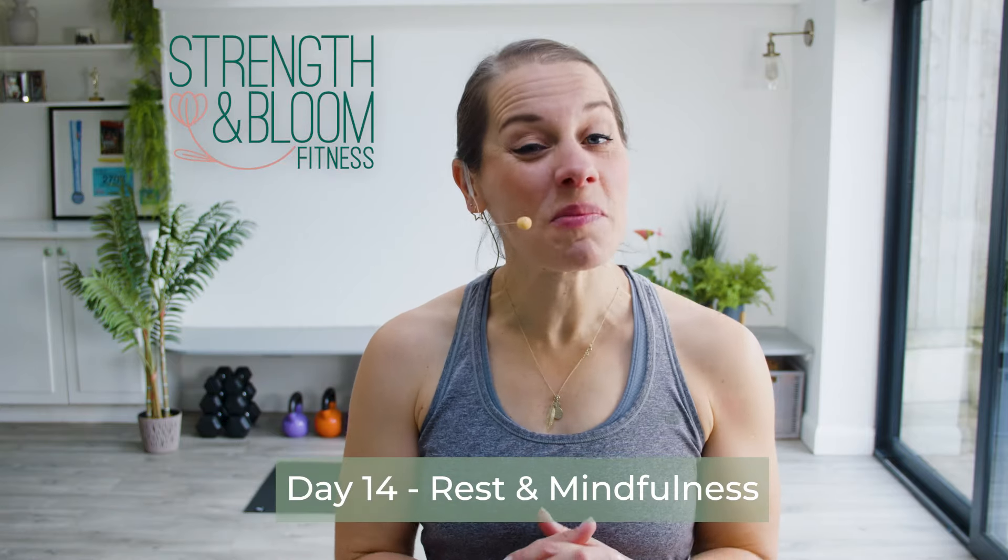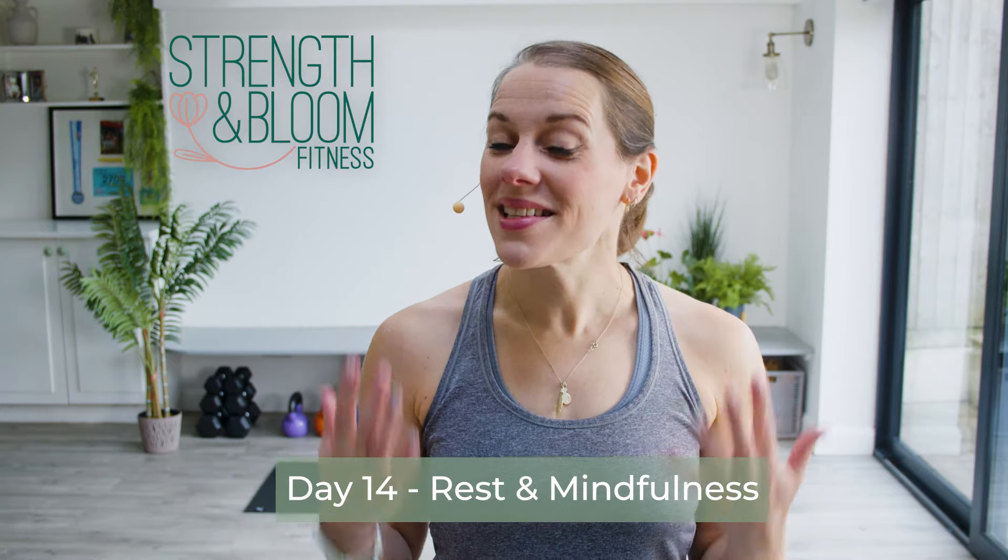Welcome to day 14 in your Building Strength for Life program. This is the end of the second week, and today we are doing something a little bit different — a rest and mindfulness session.